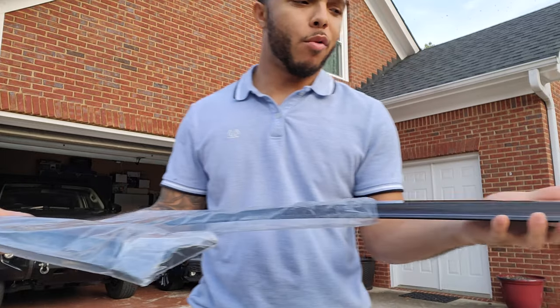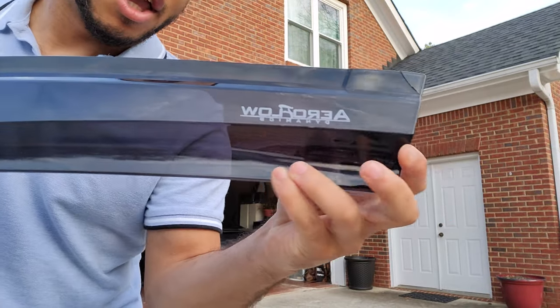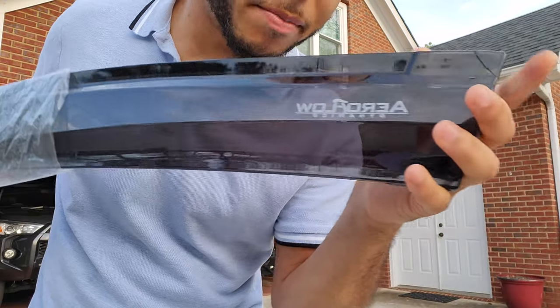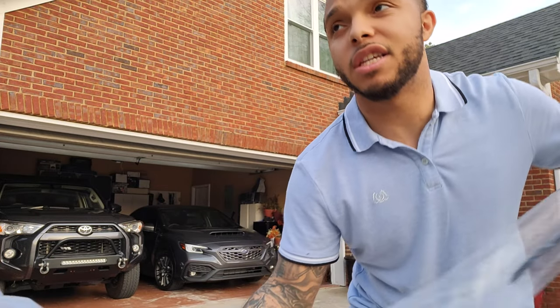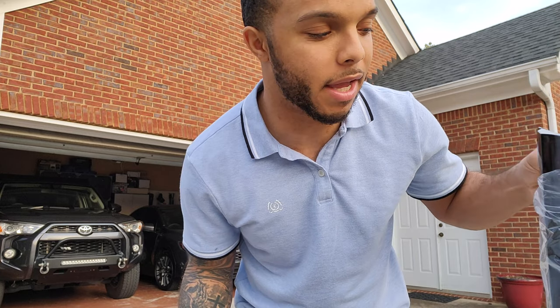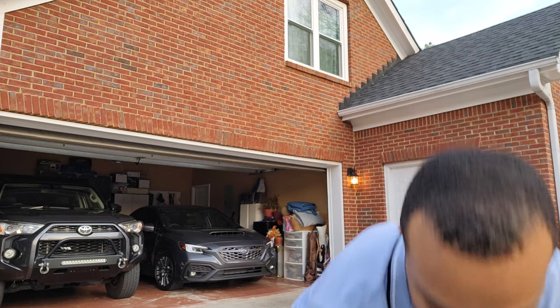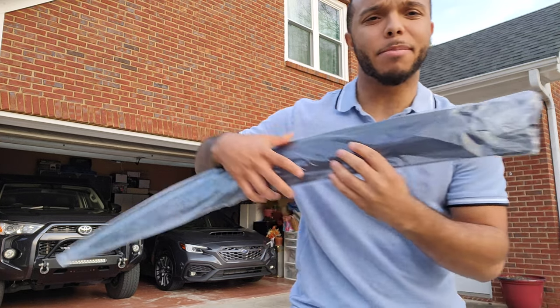I ordered these from Aeroflow Dynamics. As you can see, this one right here came in damaged, but I'm not really tripping on it. I did reach out to Aeroflow and they immediately were good with the customer service. I told them one of them was damaged and asked if they could send another one. All they did was ask for a picture, I sent the photo, and they immediately sent me a new one.